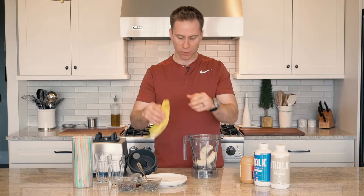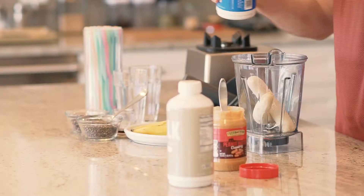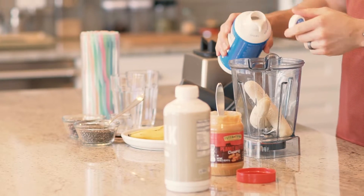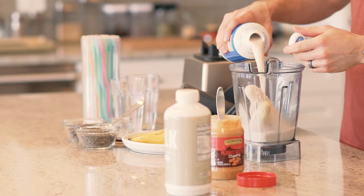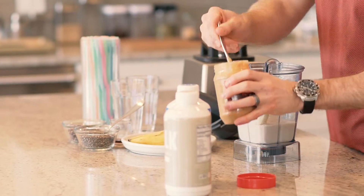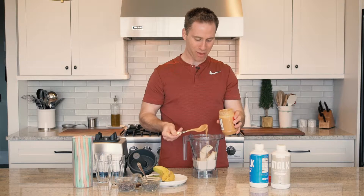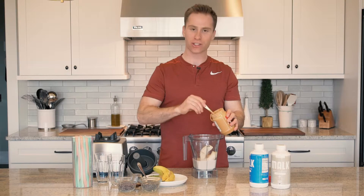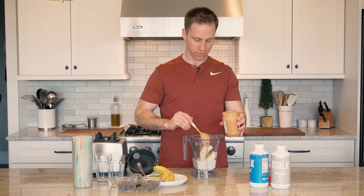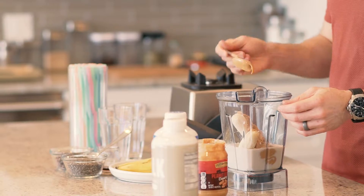People ask me, Matt, what smoothies do you like? I like all smoothies, but this one's one of my favorites. Two cups of almond milk, three tablespoons of peanut butter. And you're probably watching saying he's not really measuring. Yeah, you don't need to really measure, you just kind of eyeball it. You can always add more peanut butter, less peanut butter, more banana, less banana.